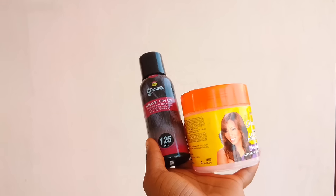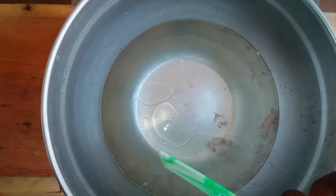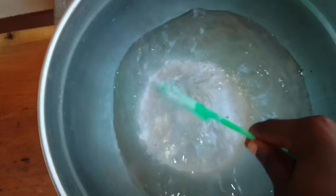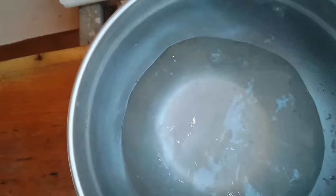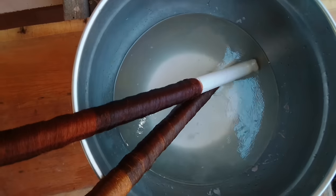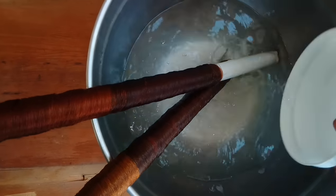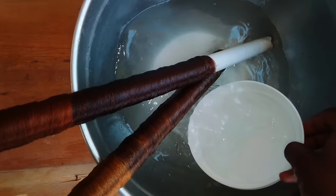Right now I'm going to go over with my mega growth leave-in conditioner and a wave-on oil. I'm adding it inside boiled water and I'm going to stir. After stirring, I'm just going to put this hair onto the water and make the water saturate around the hair. You should do this repeatedly so you know that the water is going to stay onto the hair.